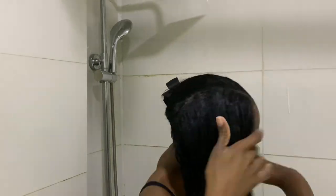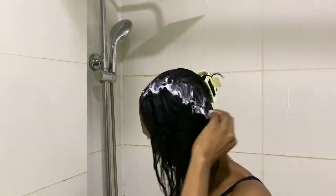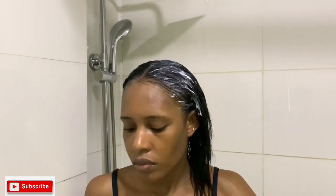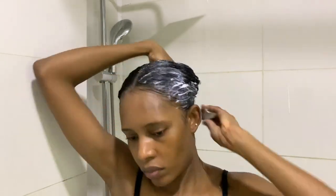I love when I comb my hair and don't lose much hair — that's the idea. I move into the second half and do the same thing: apply the mask, massage it in, and comb to detangle.